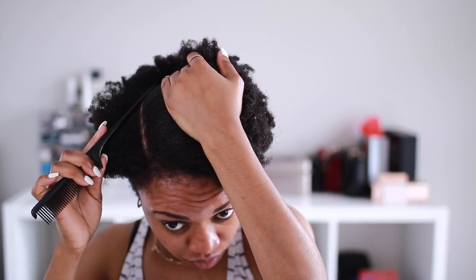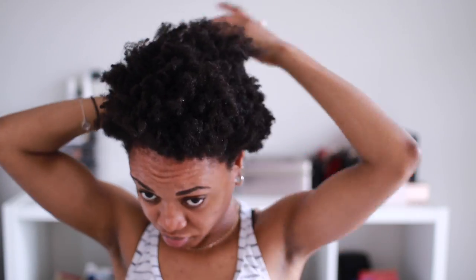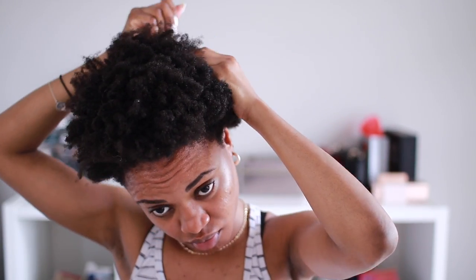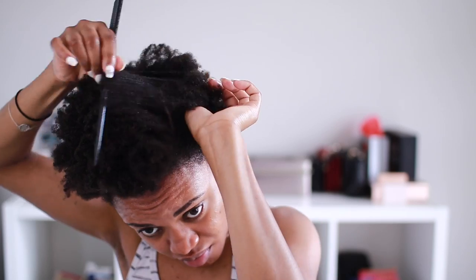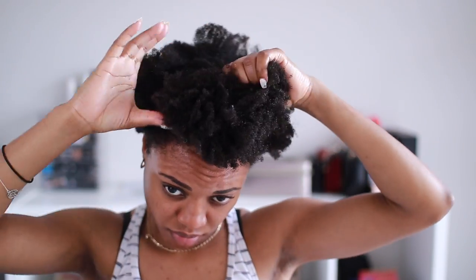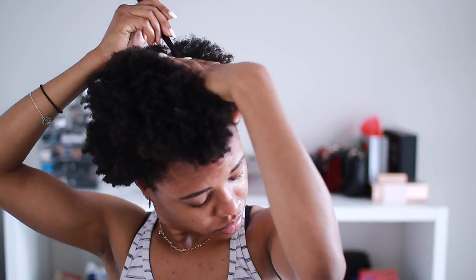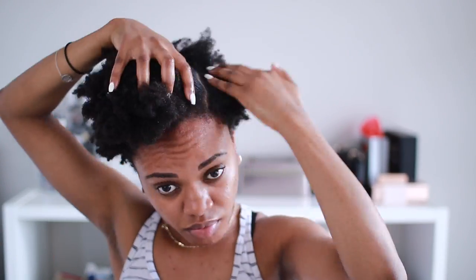We are basically going to set our hair into flat twists. What's important with this style is how you set your twist — the direction your twists go into — because that will determine how your hair comes out at the end. To set my hair, I'm going to flat twist the front going towards my face, and then do the back going towards the back. You'll see what I mean in a second.